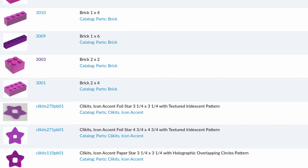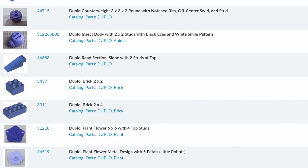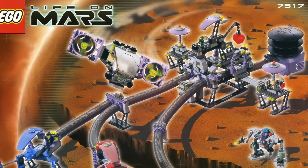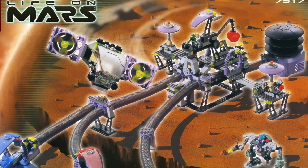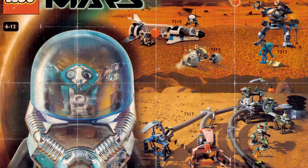Sand purple was only ever included in a grand total of four retail sets. Other shades that shared a similar fate, such as light purple or medium violet, are not nearly as revered or well-known. I think part of the reason is that sand purple had a core theme to identify with.